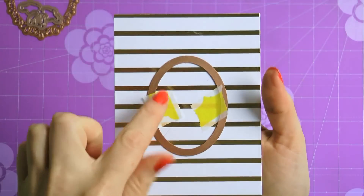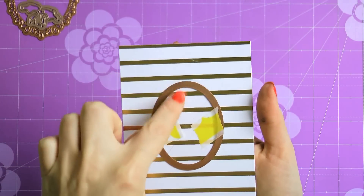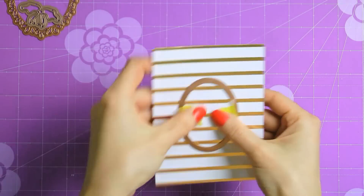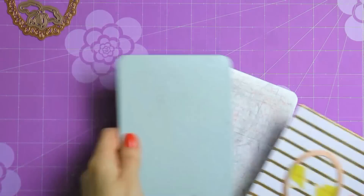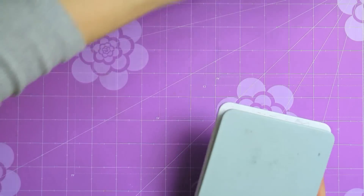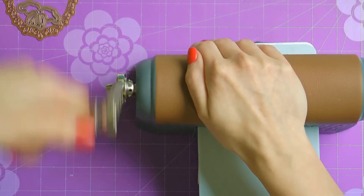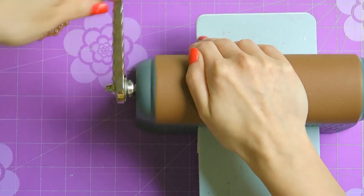Next I'm going to use the stitched oval die from the oval floral set and I'm going to cut a window in my newly created panel. I'm going to tape my die in place to make sure it cuts exactly where I want it to cut and I'm going to send it through my artisan explorer machine. Again I am only cutting this, I am not embossing anything at this time.